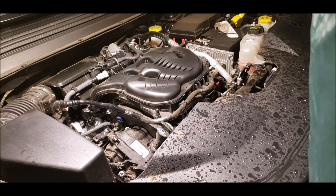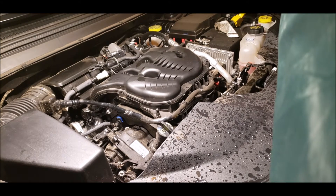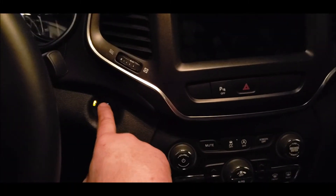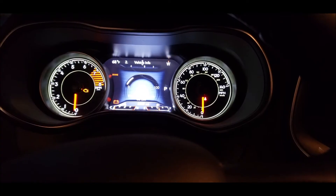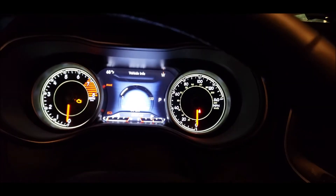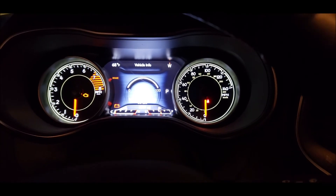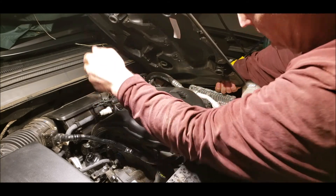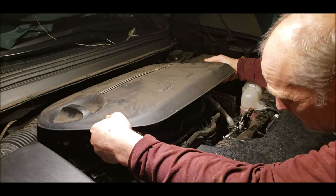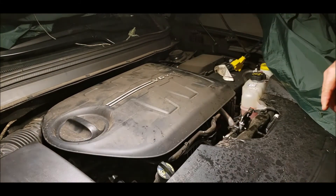No leaks — oil pressure right away. Just got to reset the engine oil life monitor. Don't start the engine, just turn it to the on position, go to vehicle info, then flip through until you get to engine oil life and press OK. Pump the gas three times while pressing OK and it resets. There we go, we're at 100%. Get this engine cover back on here — got to get these four clips lined up with the little studs. It's on there — all done until next time.